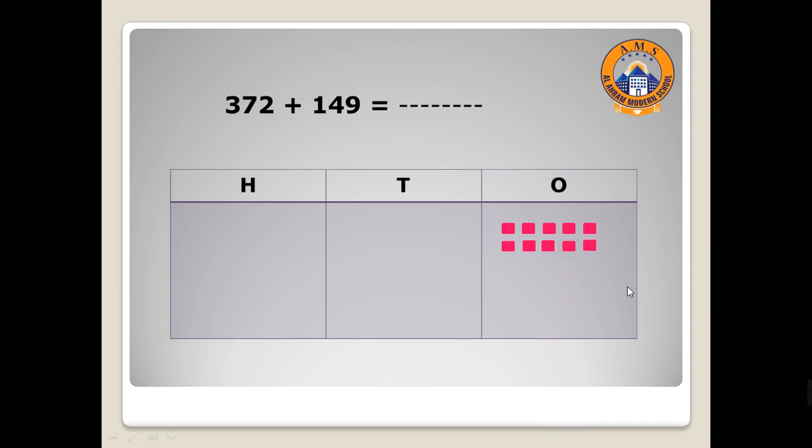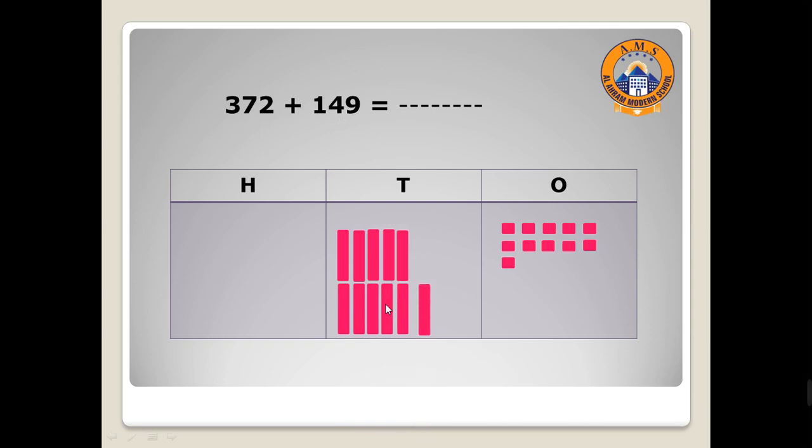Seven, eight, nine. Move to tens — here we have seven, so I will draw seven: one, two, three, four, five, six, seven. And here we have four in the tens place: one, two, three, four. Move to hundreds — we have three: one, two, three. And one.